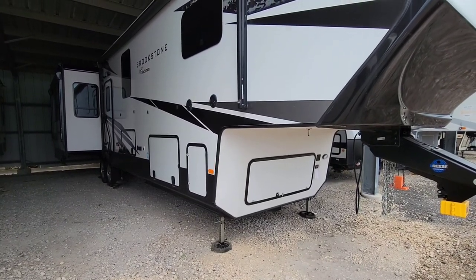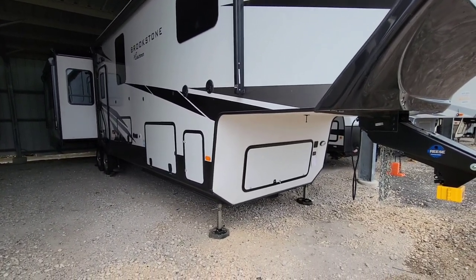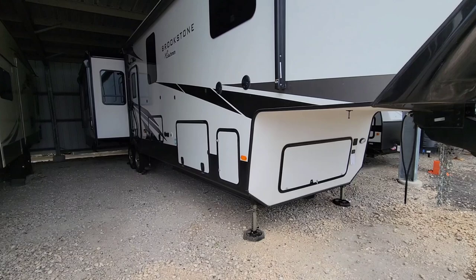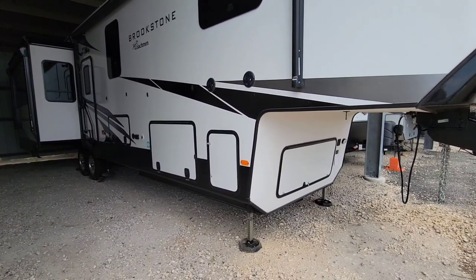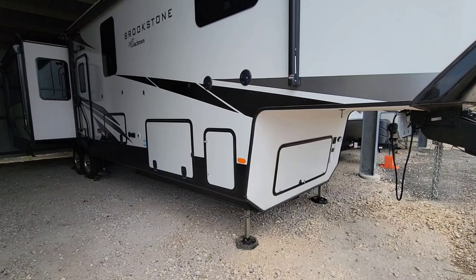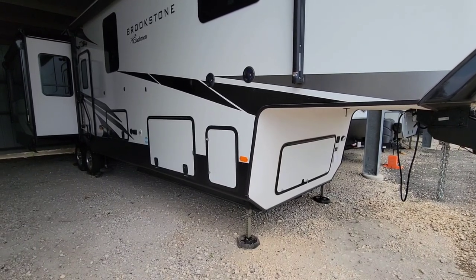What's going on guys? Today we have a very interesting video to help you fix a problem that may occur while you're traveling, setting up, or breaking down after an RV trip.